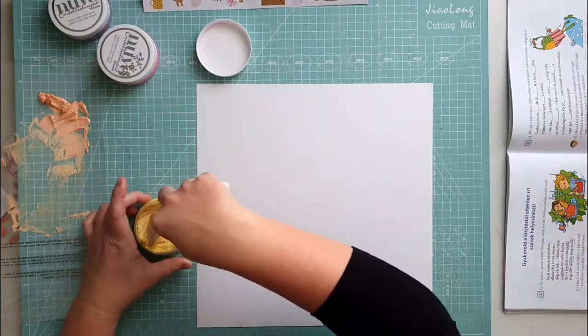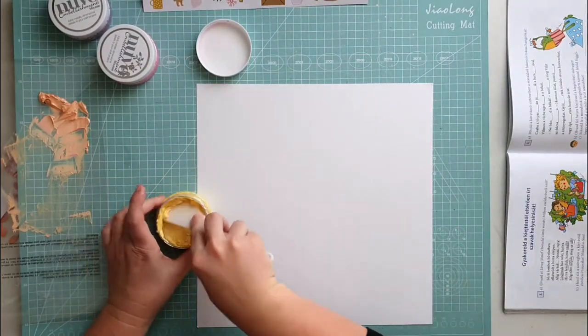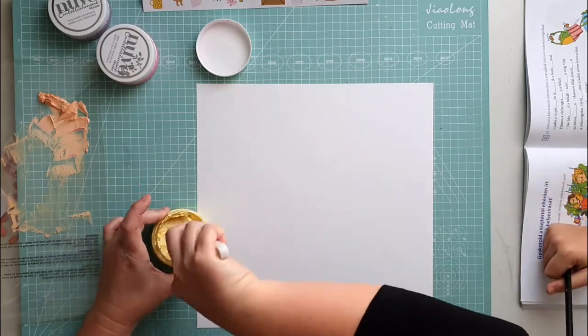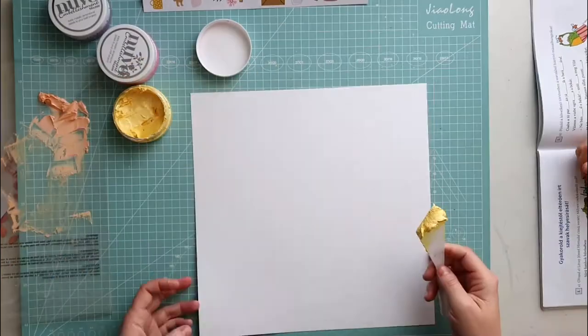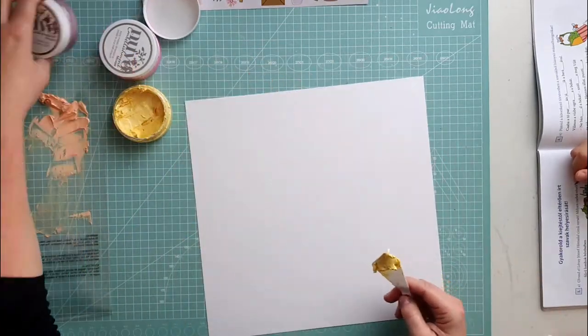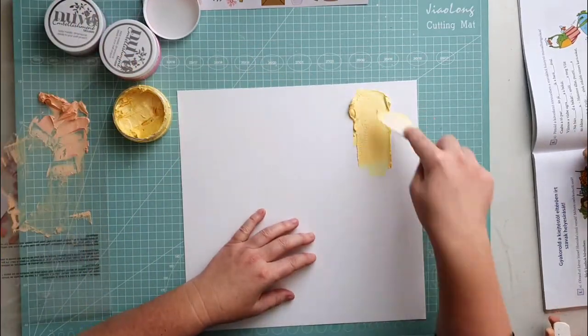I am applying the mousse simply with a palette knife so that it gets a nice texture. Take a bigger amount on your knife and apply it thick and loose. I like to see the texture and the marks that the palette knife leaves.